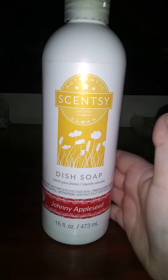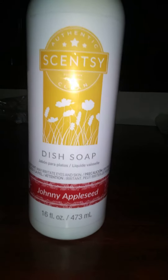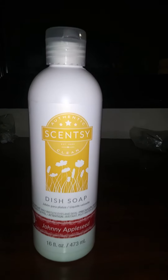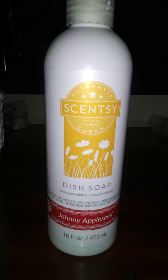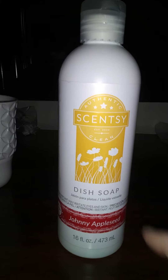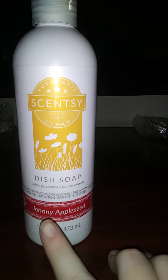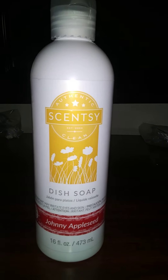Besides that, our dish soaps are amazing — they smell good. This is just one that we prefer, which is Johnny Appleseed. So far, if we like another one I will come and do a video for y'all and show you. This is the one we love. If anyone's got any questions about the dish soap, you may ask me. We have different ones to choose from, but this is just one called Johnny Appleseed. Thank you for watching.